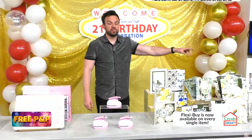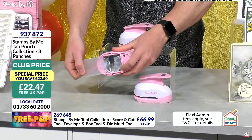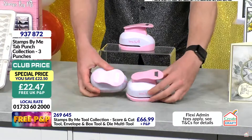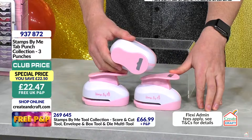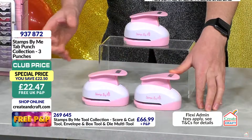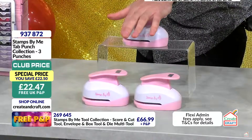You saw the punch system — if you want some traditional big punches you are in luck: three different punches, full metal workings. £22.47 for all three designs. For club members, item 937872 — half price at about £11. Lovely alternatives for edges of cards, into card stock, little inlets. Maybe tabs for memory books, or corners of envelopes and boxes. Better than 50% off for this show.